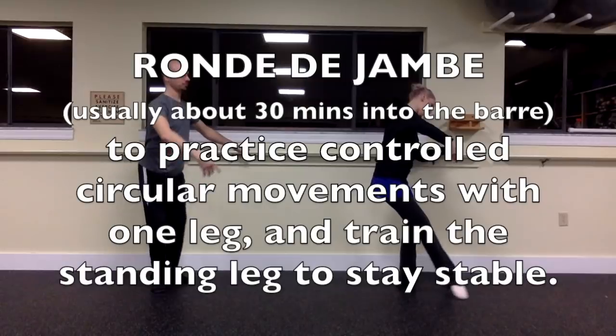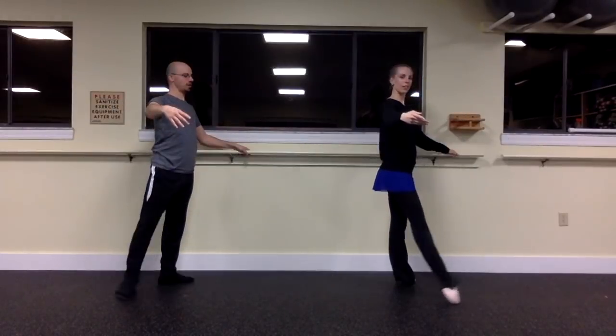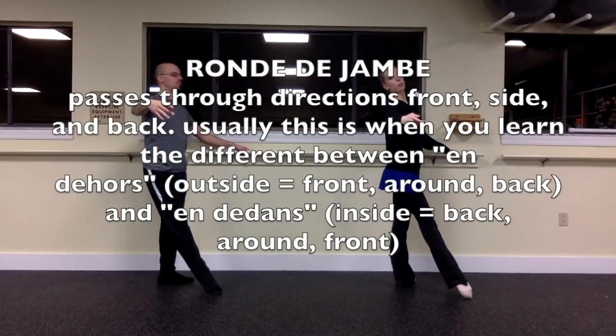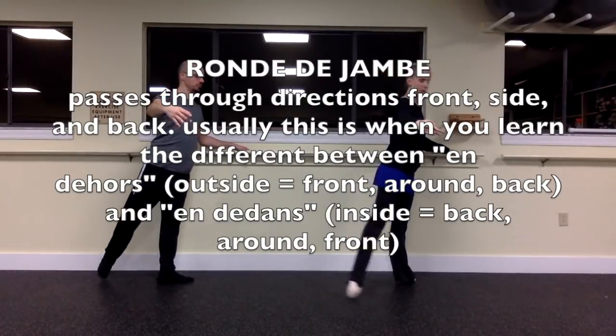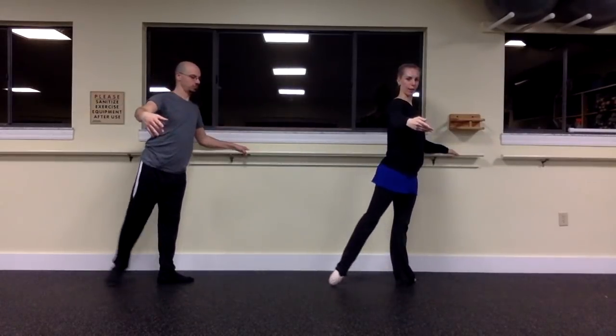About a half hour into the class, my personal favorite — rond de jambes. This is to help train your standing leg to stay stable even when there's a moving leg doing all sorts of crazy stuff. This may take a while to get the hang of because rond de jambes can go in two directions. You can go front, side, back — called en dehors — or you could go back, side, front — which is en dedans.